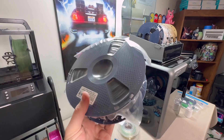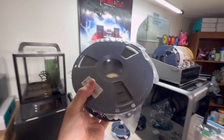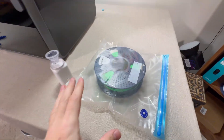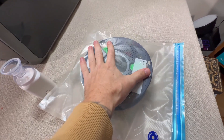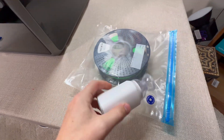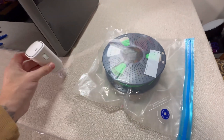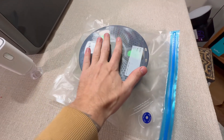My advice: if you're going to be keeping filament for a long time, get yourself a bag vacuum sealer. They have cheap ones on Amazon, but I will say these are not the greatest — it may seem like it seals right away but then a day or two later it completely loses its seal. Also throw some desiccants in there as well.